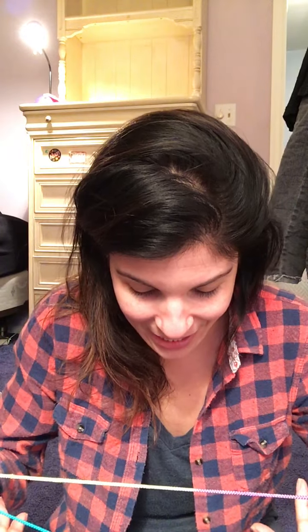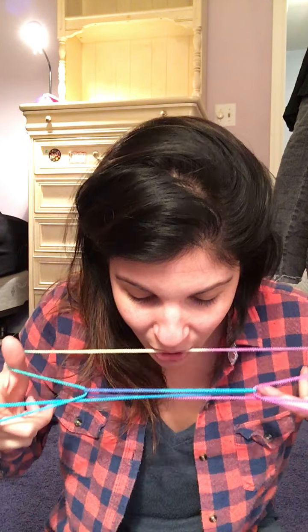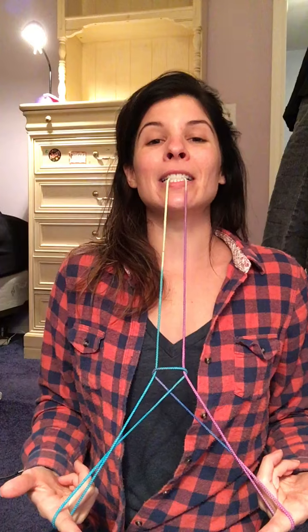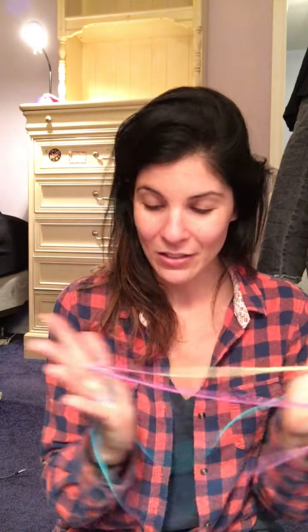The next one I'm going to do for you is the Eiffel Tower. You start with the cup and saucer — see it right there — then you're gonna do this, drop the loop from your thumb, and pull down gently. And then this is the Eiffel Tower.